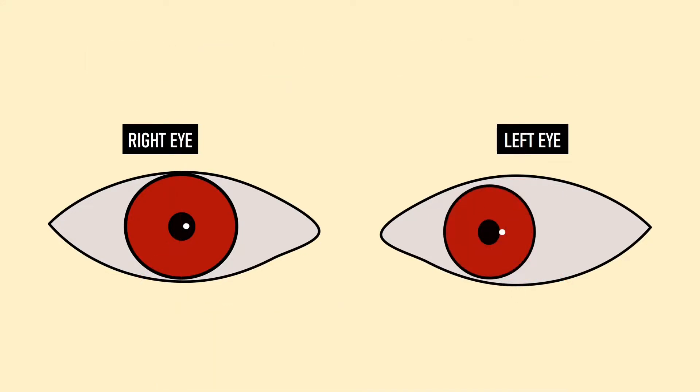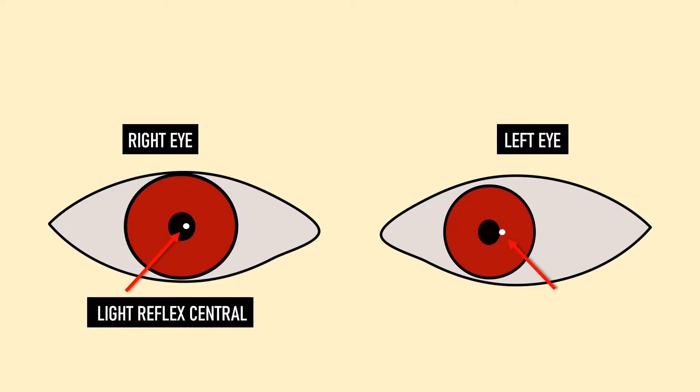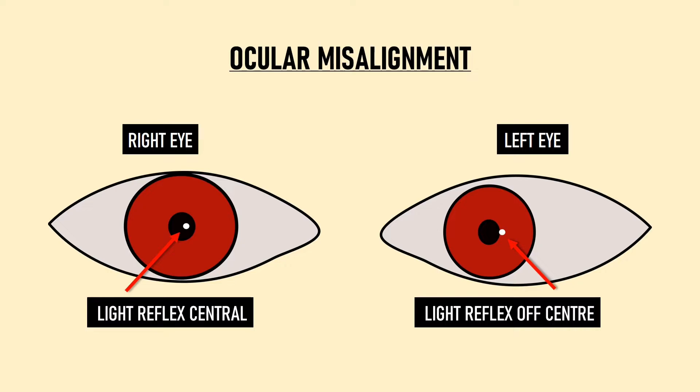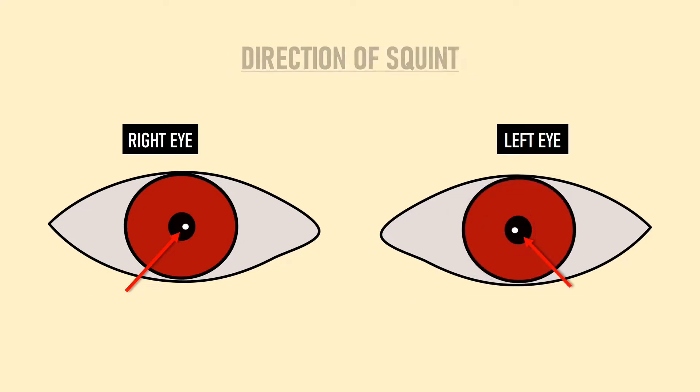In a patient with squint, the reflex in the right eye is central but the reflex in the left eye is falling away from the center of the pupil. The Hirschberg test is telling us that the eyes are misaligned. Next, we need to determine the direction of squint by checking the position of the light reflex with respect to the center of the pupil.